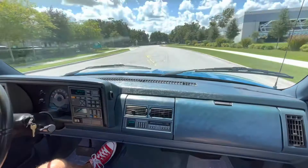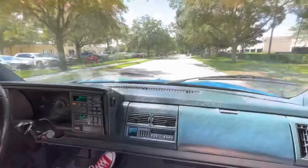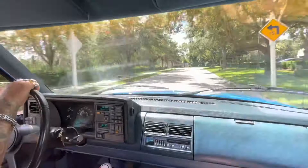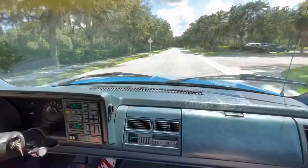He's definitely done some stuff in the engine — modified it a little bit. For sure. Beautiful, beautiful ride. Steers real nice. Awesome. No play in the steering wheel or anything.